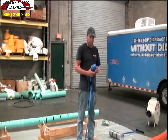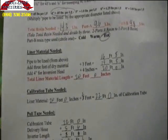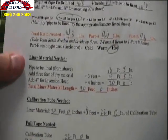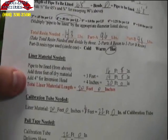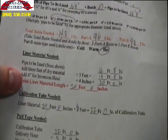Next, we need to figure out how much of our calibration hose and our pull strap is going to be needed. This will all be done using the same calculation with our amount of pipe to be lined. You take the pipe to be lined, add the amount of dry material from the point of insertion into the pipe, add 4 inches for the inversion head cuff back, and that gives you your total amount of liner that you will need to cut.